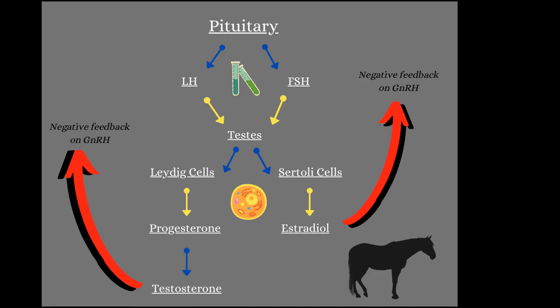LH is going to go to a specific type of cell called a Leydig cell. FSH is going to go to a different type of cell called a Sertoli cell. The LH goes into the Leydig cells, which then produce progesterone, which is in turn converted into testosterone. Testosterone is our main hormone that tells the stallion to start producing sperm, so LH is essential in the production of testosterone.